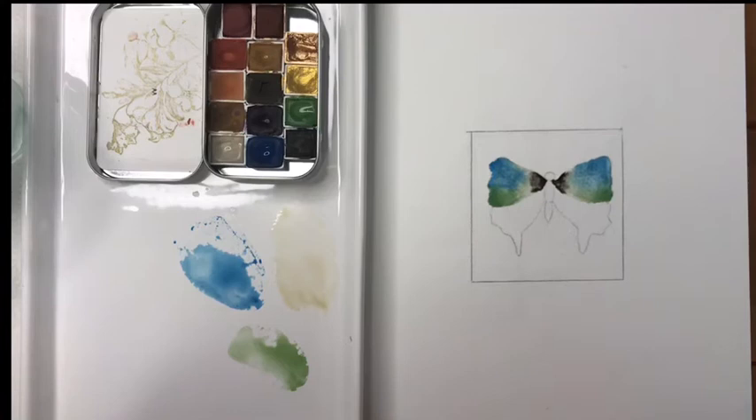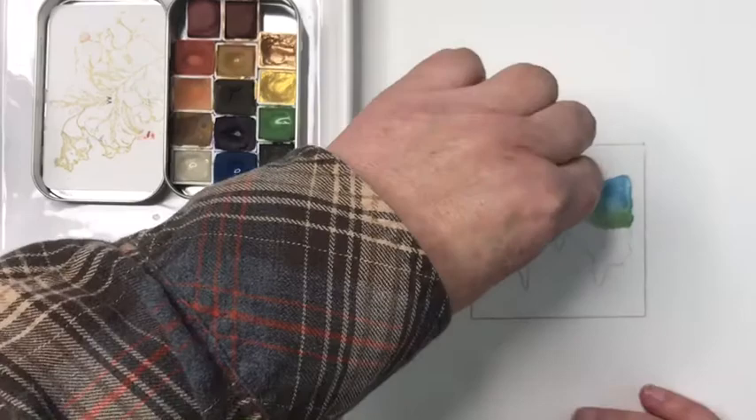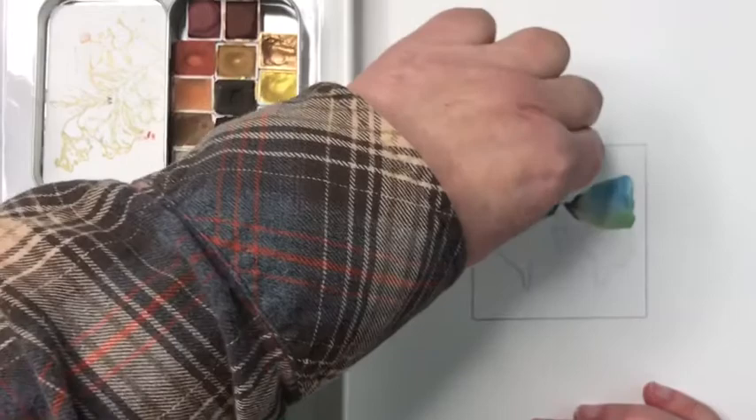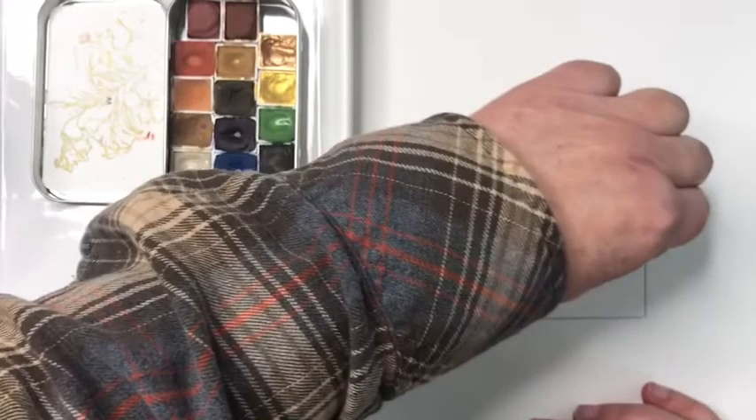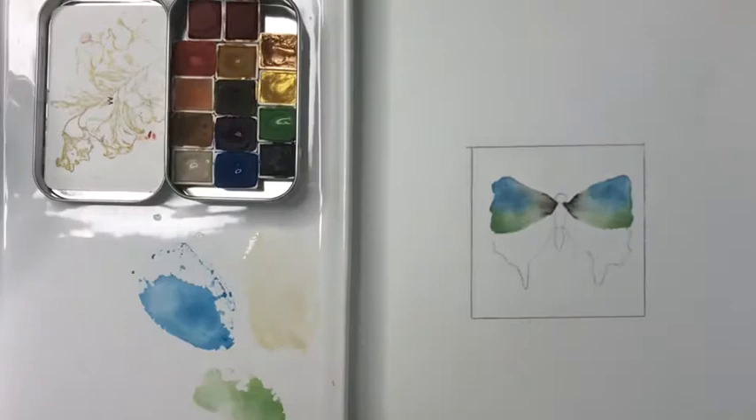Now my job is to let this dry completely. My paint is now dry and I'm going to take a kneaded eraser and go over the areas I've just painted to lift up some of those pencil lines — just a little bit. I don't want to go over the rest of my drawing too aggressively. Now we're going to paint the bottom two wings.